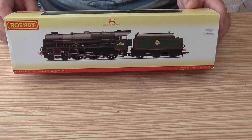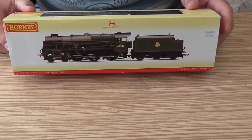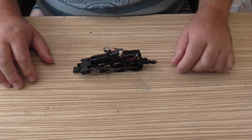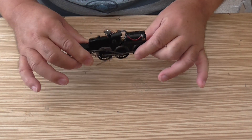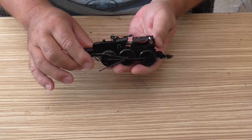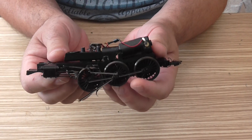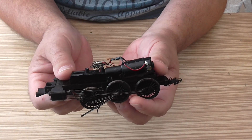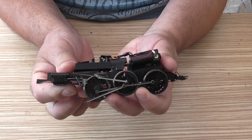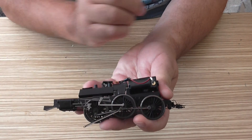I carefully took the top off the locomotive and this is what I found — the motor and chassis. If I hold it up, look at that. When I lifted the lid off, it literally fell apart, which I'm not happy about at all.